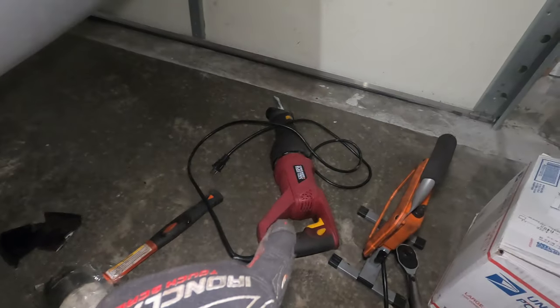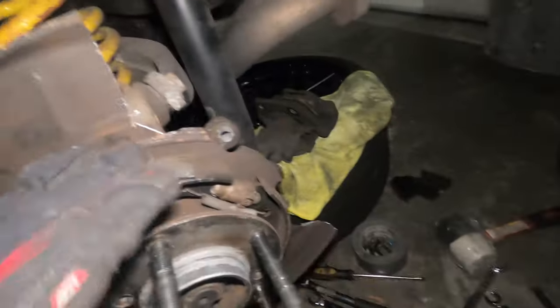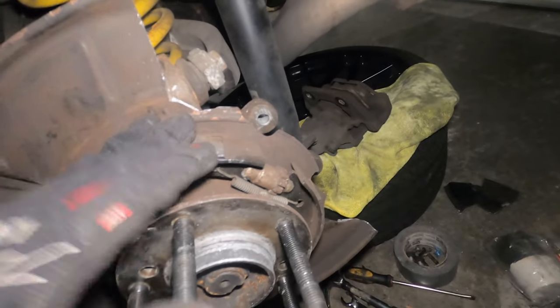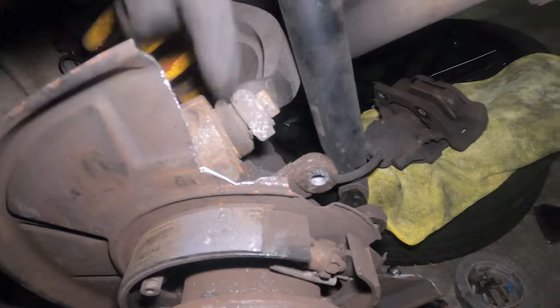I'm not using the best tool — this is what I'm using to cut and it's not the most accurate. You might want an angle grinder to do this, but I got what I wanted. When you're cutting here on the top, just be careful of these boots right here so that you don't damage those.